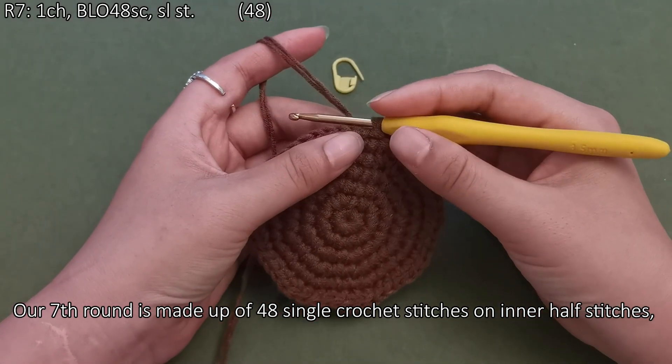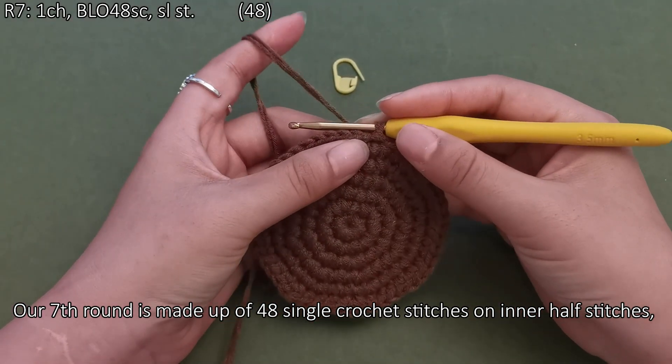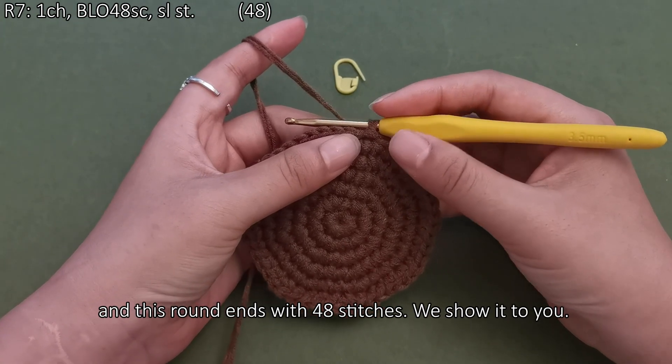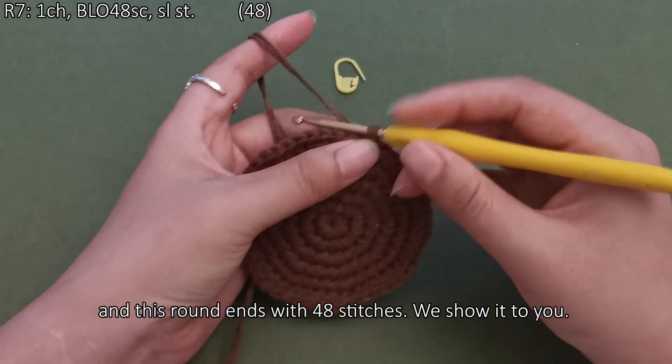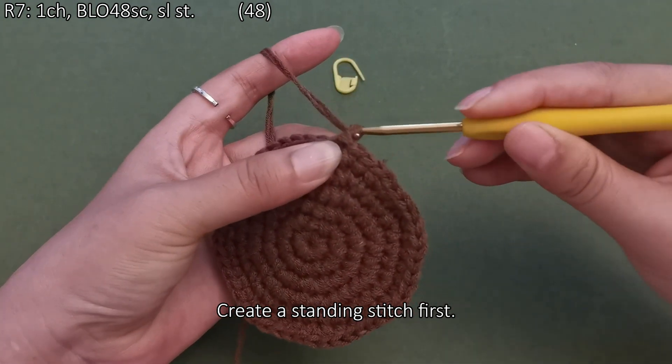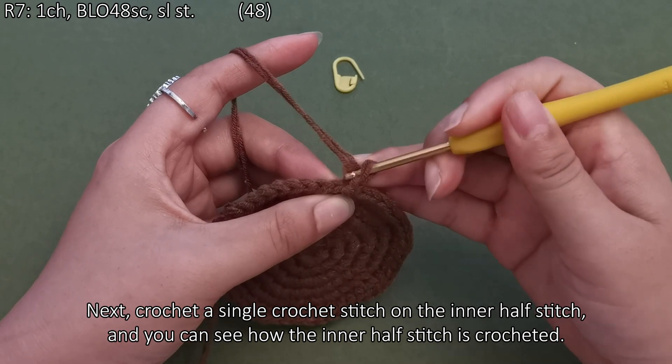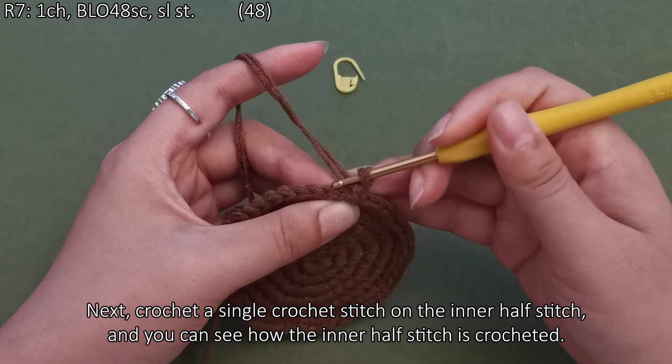Our seventh round is made up of 48 single crochet stitches on the inner half stitch, and this round ends with 48 stitches. We show you how to create a standing stitch first, then crochet a single crochet stitch on the inner half stitch. You can see how the inner half stitch is crocheted.